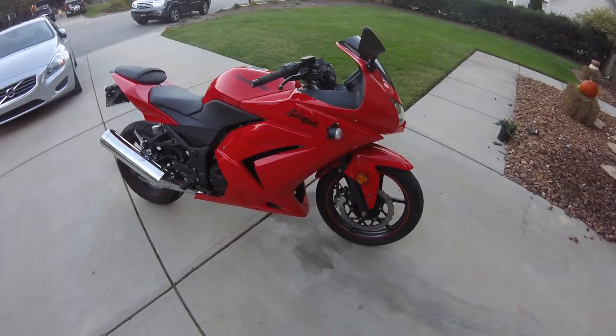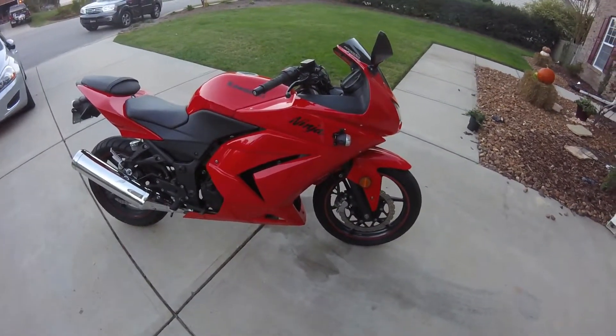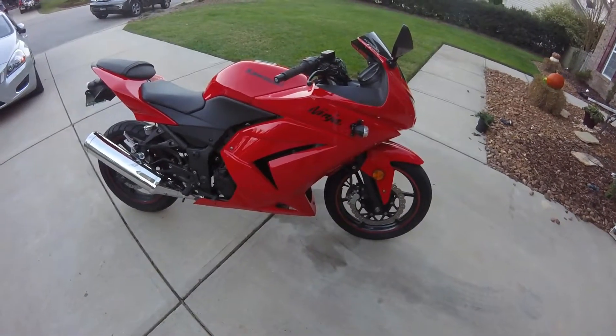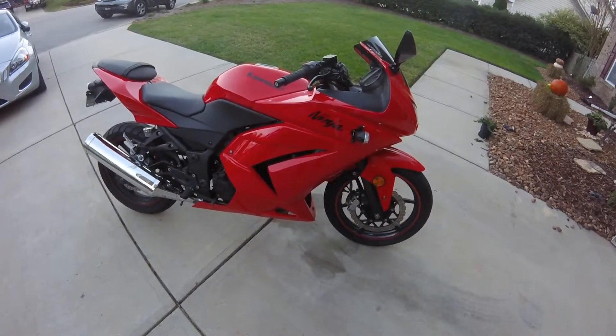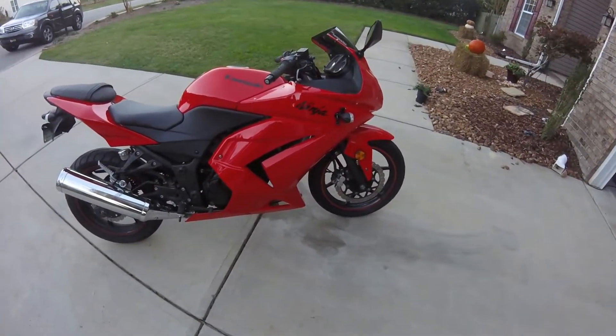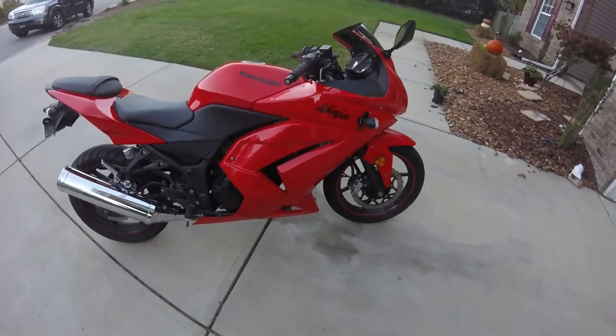Hello YouTube, this is Patriotic Pit Biker, or soon to be Patriotic Biker I guess, whenever I change the name. But if you watched some of my videos this week, I told you that I would be doing a reveal, review, mock around of my bike. Here it is.